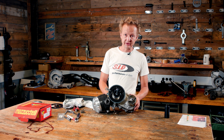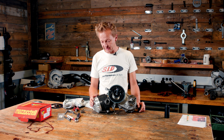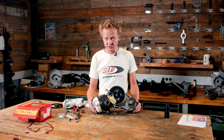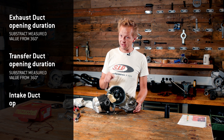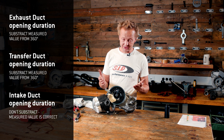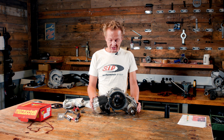This is the last variant of port you can find on Vespa engines. The most complicated thing to remember is: with the transfer duct and the exhaust duct, subtract your measured value from 360 degrees. For the intake ducts, don't subtract — just take straight the value that you measured. It's the correct one.